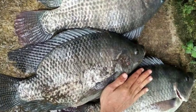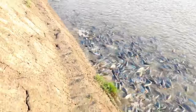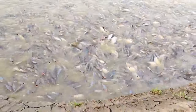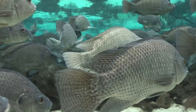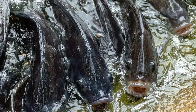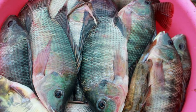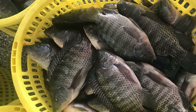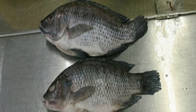Black tilapia (Cerotherodon melanotheron) is a tilapia species native to West Africa. This species has a black coloration with a white belly and can grow up to 30 centimeters in length. Black tilapia is an omnivore and can tolerate a wide range of water conditions. It is known for its hardiness and ability to tolerate poor water quality, and is also resistant to many diseases, making it a popular choice for aquaculture in areas with limited resources. Black tilapia is also known for its excellent flavor, making it a favorite among consumers.